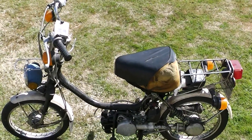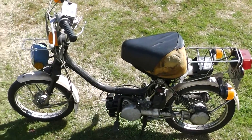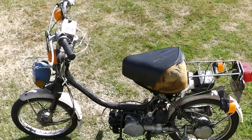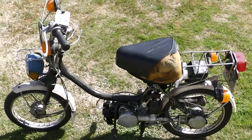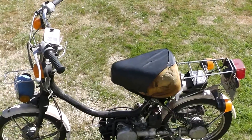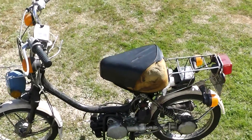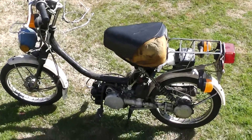Well, look what showed up in my yard — a Yamaha Hopper. I had a couple of these before. They're not bad little bikes, they actually get you up to speed. The one I had almost damn near did 30 miles an hour on a nice smooth road, and they're easy bikes to work on.